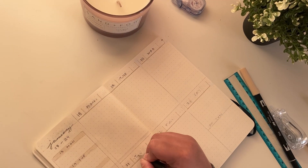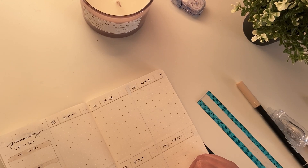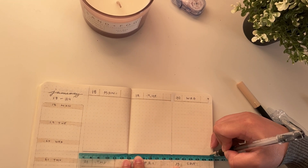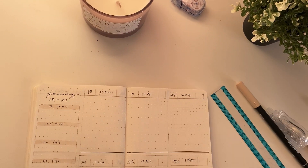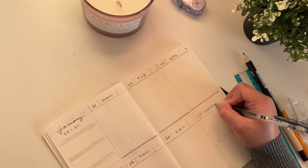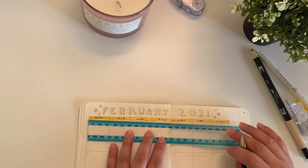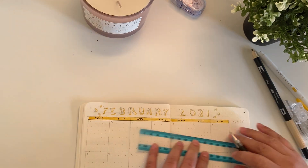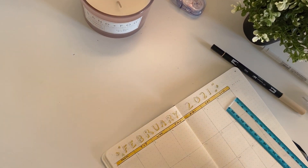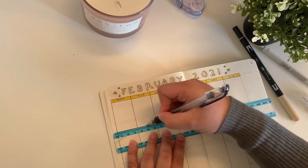After that I have my weekly spread — I kept the same weekly spread for the first quarter of the year. It's a really simple spread inspired by Erwena's weekly spread. I like it because it's clean and minimal and I can see my entire schedule for the week at a glance, with a lot of space to write out daily tasks. I only set up my bullet journal for the first quarter, through January to April, since I'm in school and that's the length of my semester, so I included all my due dates and exam dates.